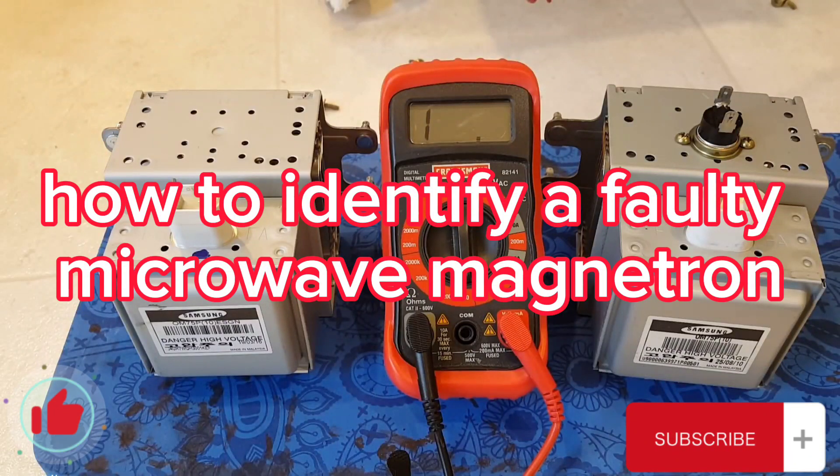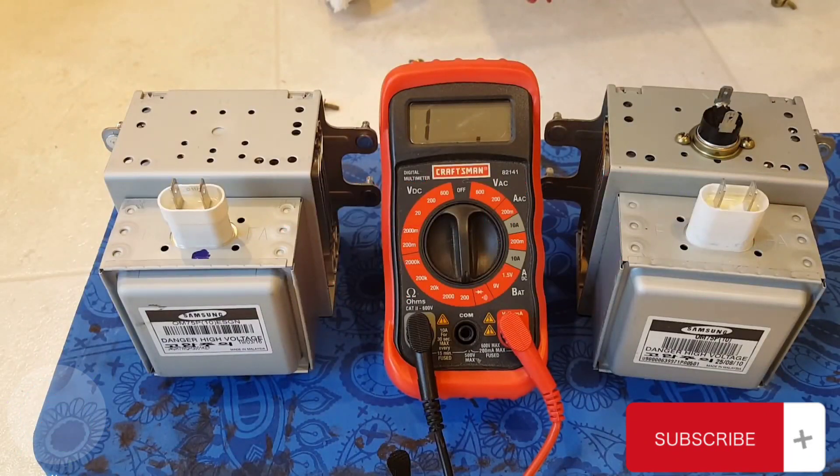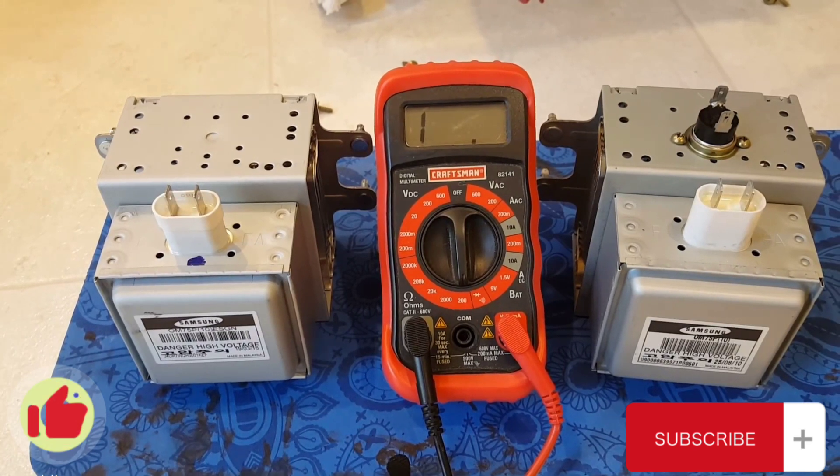Here we've got a magnetron pulled out of an old 16-year-old GE Spacemaker over-the-range microwave. The symptoms were that the microwave would run and everything looked normal, but it wasn't heating anything. I suspected it was the magnetron, but wanted to show you the difference between a good magnetron and a bad one.